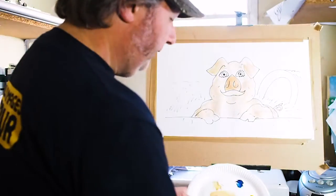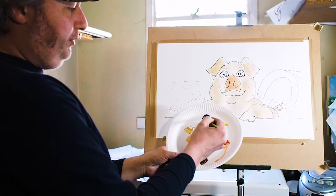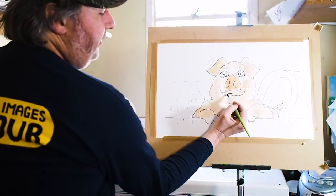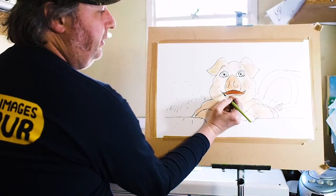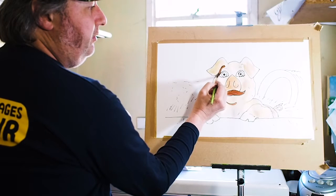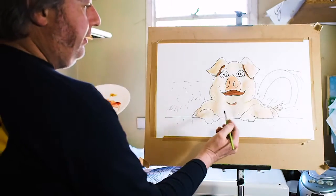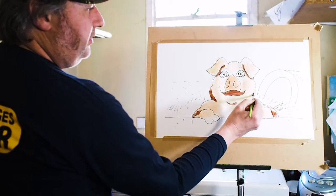Now we can take some more red and a bit more yellow and what we make is quite a nice reddish-brown, almost rusty colour, and we can use that for the inside of the pig's mouth. And wherever we want to add a bit of shadow on the pig — maybe under the chin or under the ears — we can use that colour. If we pop a little bit more water in with that, we can pop it in anywhere we want a bit of shadow, maybe around the sides of the pig's face.